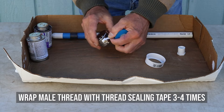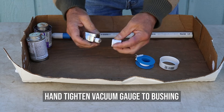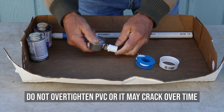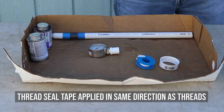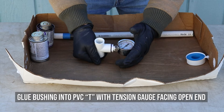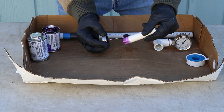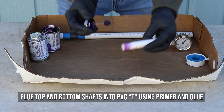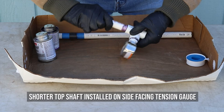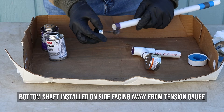Wrap the one-quarter inch male threads of the tension gauge with pipe thread sealing tape about three to four times, then hand tighten the vacuum gauge to the one-quarter inch by one-half inch bushing. Do not over-tighten or the PVC T may crack over time. The thread seal tape must be applied in the same direction as the threads or it will not bind. Glue the bushing into the one-half inch PVC T with the tension gauge facing toward an open end of the T so that it will face upward when installed in the field. Then glue the top and bottom shafts into the one-half inch PVC slip T using the PVC primer and glue. Remember that the shorter top shaft is installed on the side facing the tension gauge and the bottom shaft on the side facing away from the tension gauge.